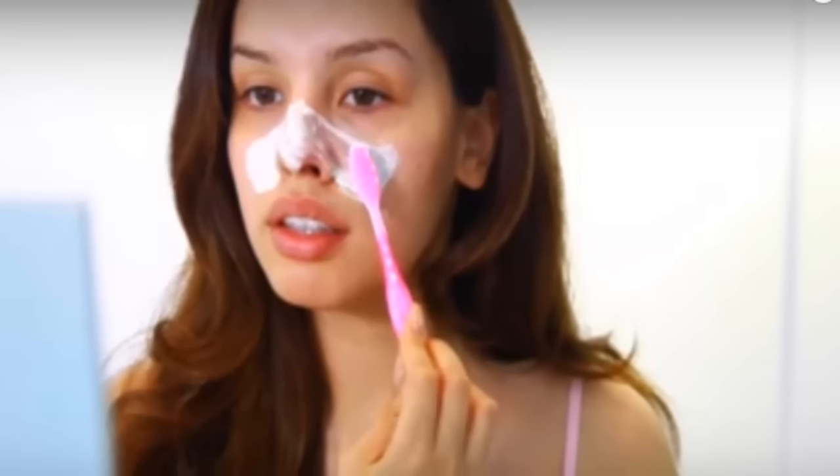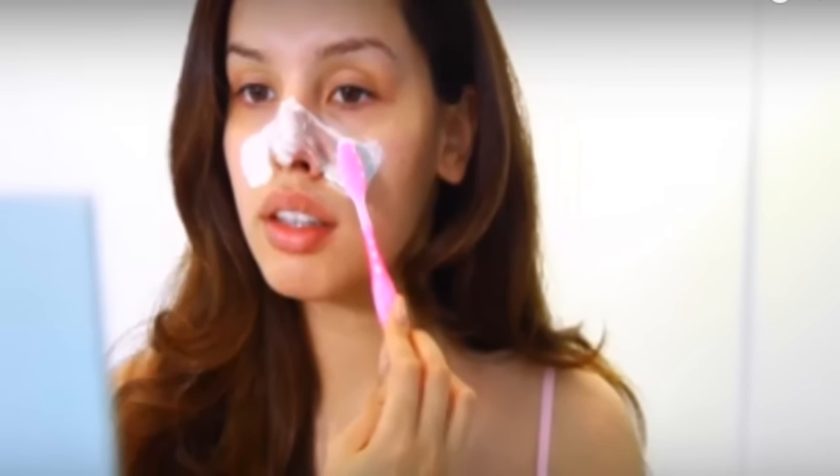Apply it gently over your nose and areas which are covered with blackheads. Make small circular motions with a toothbrush on the area where you applied the paste. Use a clean toothbrush which can be employed for skincare purposes. Also, remember to work quickly before the pores close up.